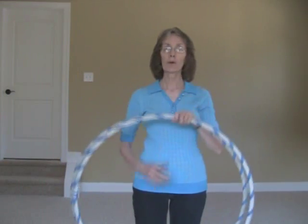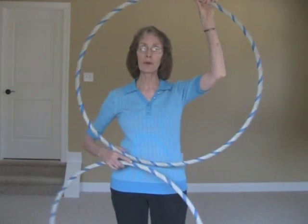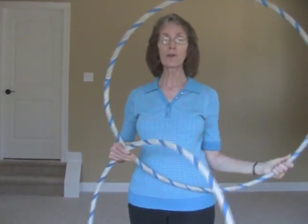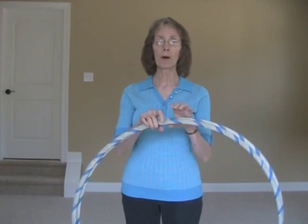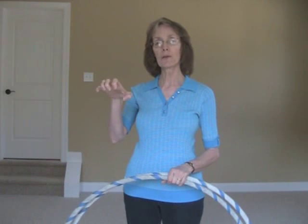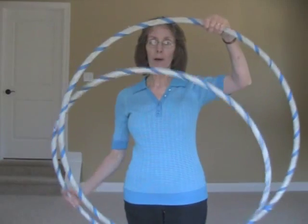Let's get started. First we're going to talk about hand position, which as you know if you've watched my other tutorials is extremely important. With this trick it's similar to the twin hoop isolation tutorial — a little bit different but some things are the same, in that you're going to be holding both hoops with one hand and the thumb is going to be separated from the other four fingers.